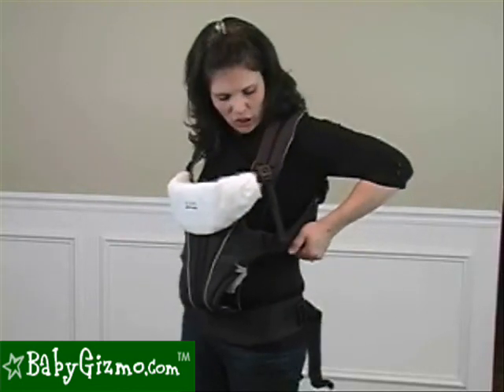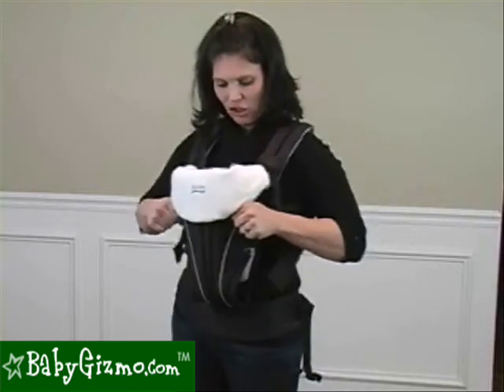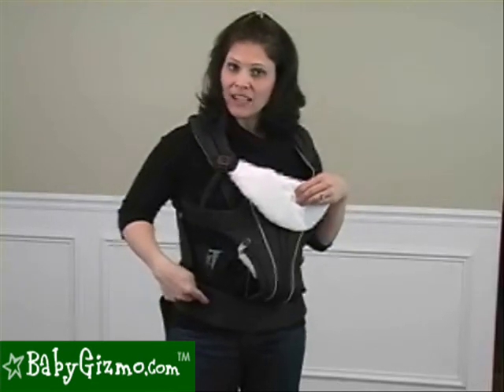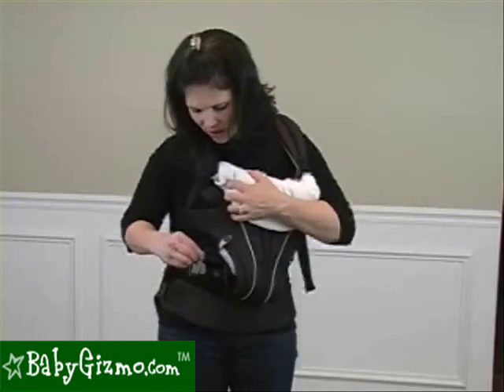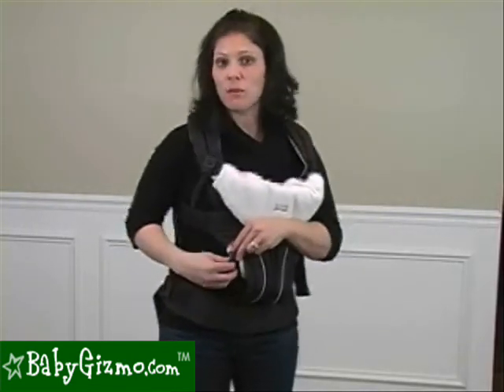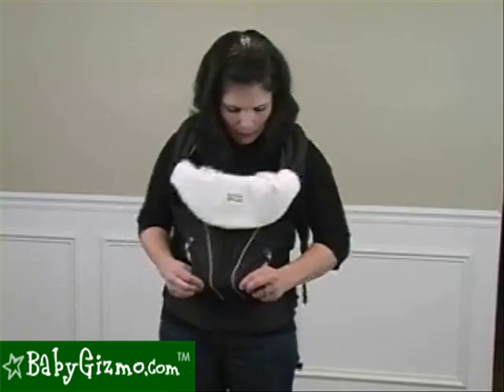To tighten it and make sure it's a secure fit, you pull in these back pieces like that, and that's going to securely tighten it on your body — very comfortable. I love the padded waist belt because that's what distributes most of the weight. There are also these little leg loops that you can attach to make the leg openings smaller for the smaller babies, and the leg openings are padded for your baby.